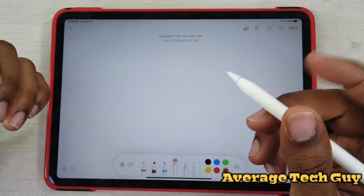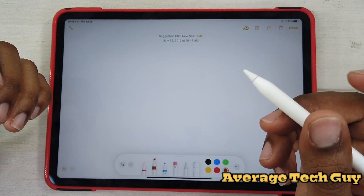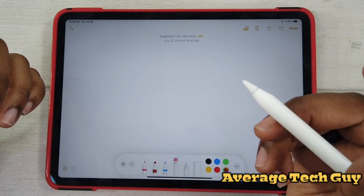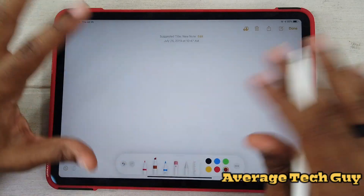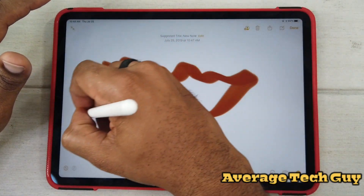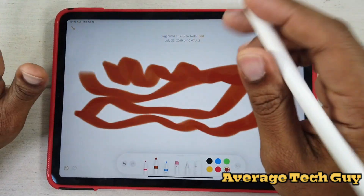The double tap still works, swapping back and forth between tools. Writing is still exactly the same.